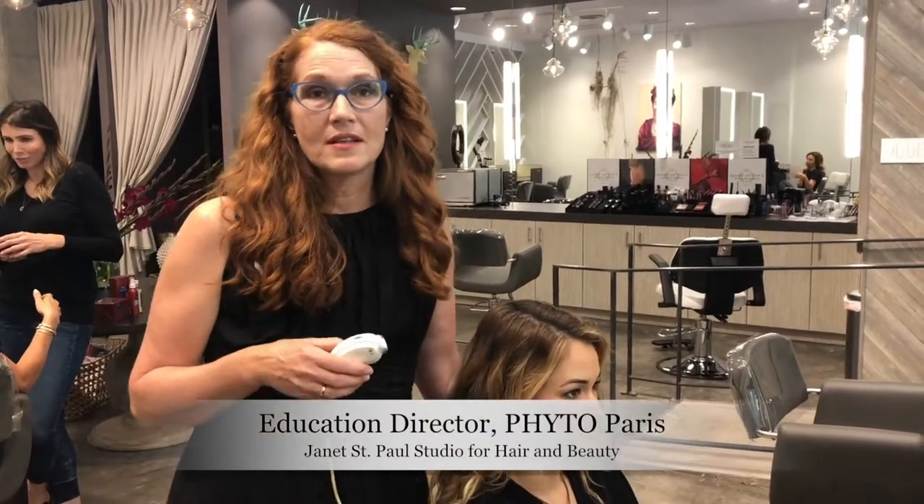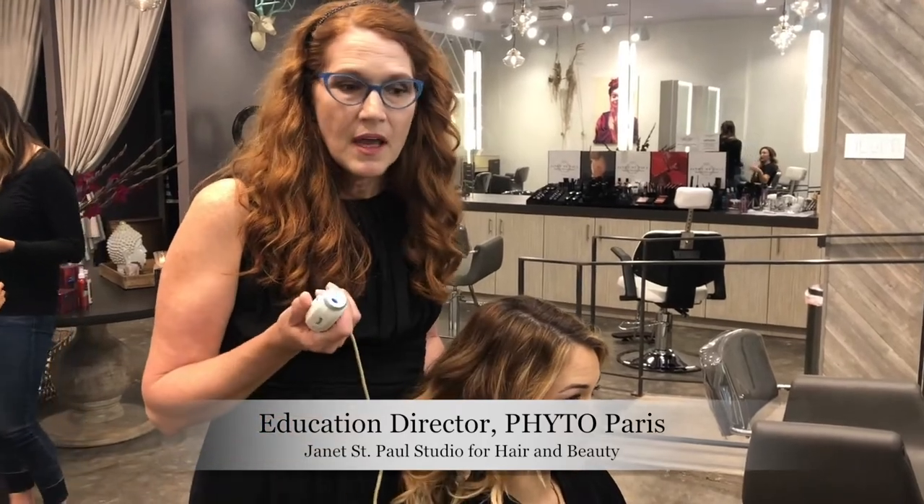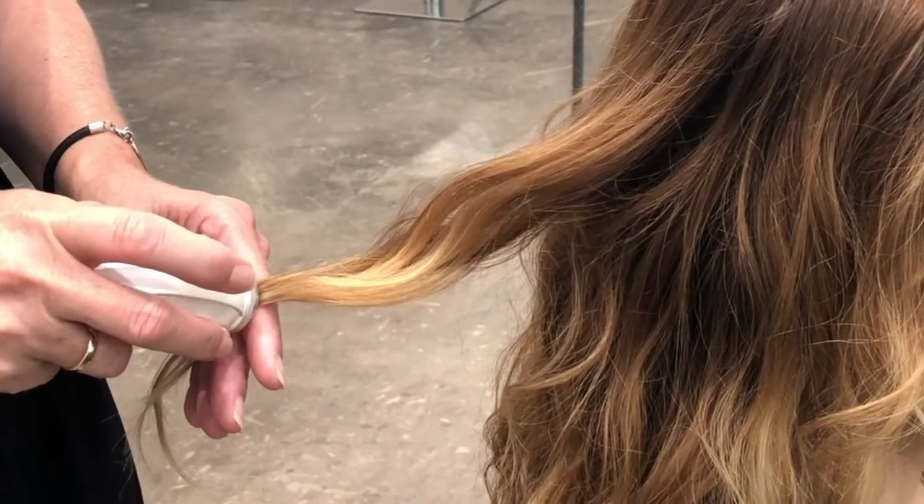First time clients that come into the salon to experience the scalp and hair analysis camera are sometimes a little bit intimidated, but it's an educational tool to really show them what's happening. When they look at things, sometimes they're not even aware of what they're looking at.